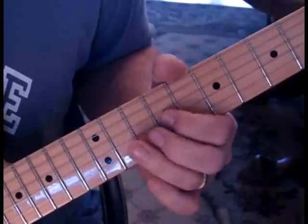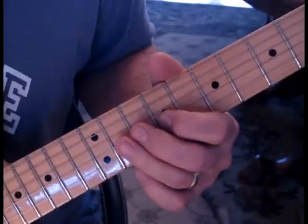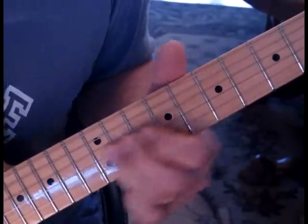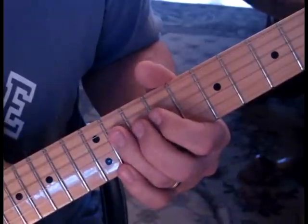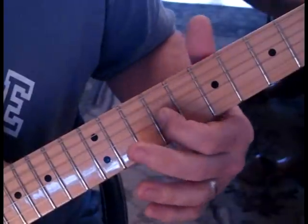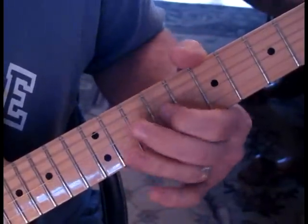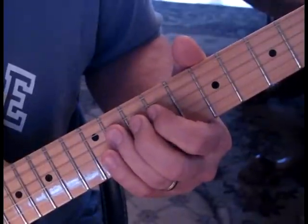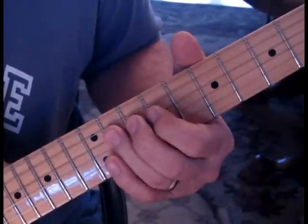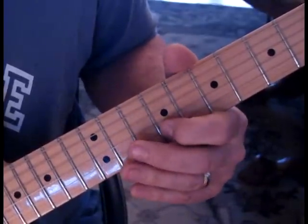Then we're going to take nine to eleven, and then slide up to thirteen, come back to eleven and nine on the third string. Then we're going to take eleven and pull off to nine, and then strike nine on the third string. You can also come back to eleven, but occasionally he just stops at that nine. So that's the first part of the chorus together.